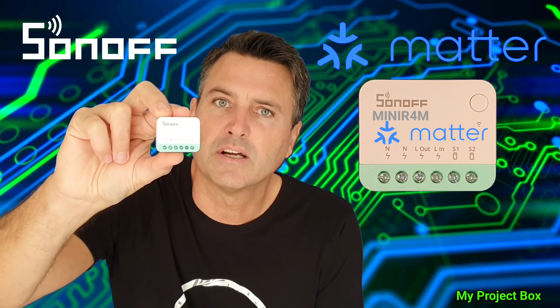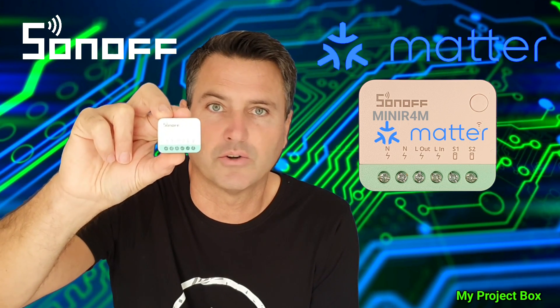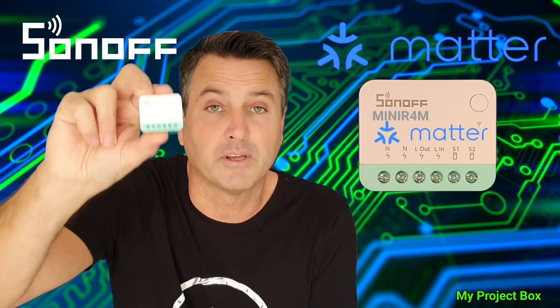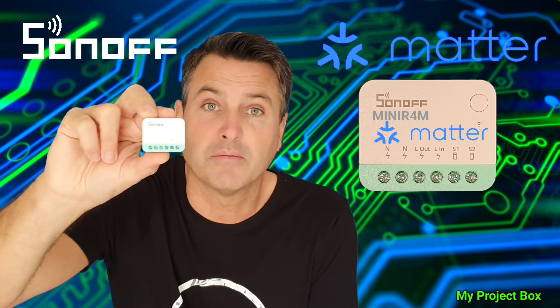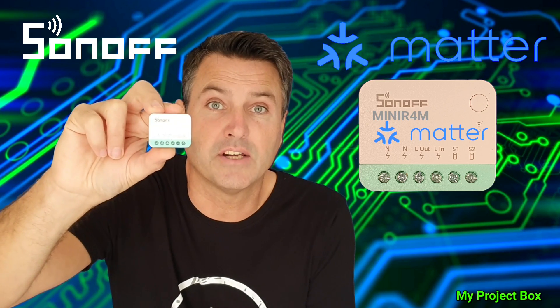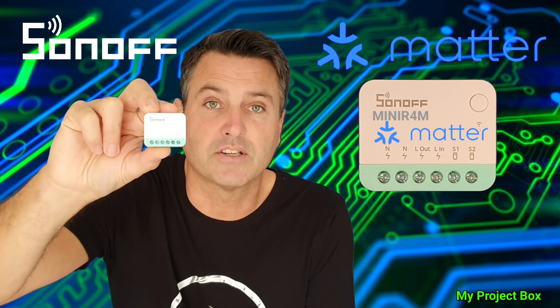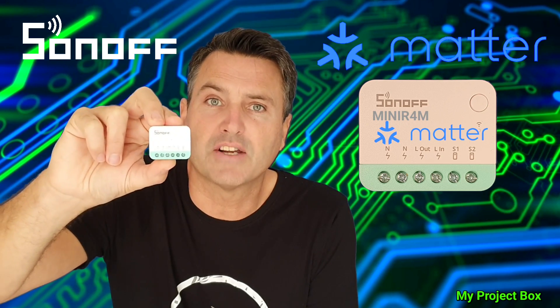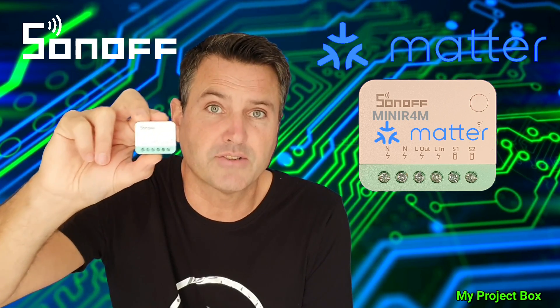This one can be controlled locally via Matter-enabled devices like Google Home, the Apple ecosystem, or Alexa, which is quite interesting. It means you don't have to rely on any servers in other countries going down and losing control of your device. It also means you don't have to flash third-party firmware on it — you can just control it directly with Matter.